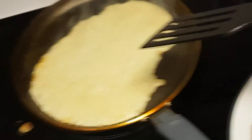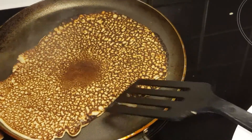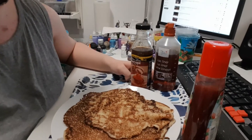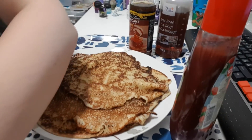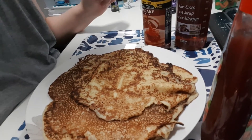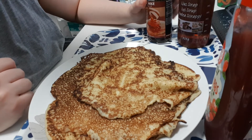This is how the pancakes start looking after the first two pancakes. And this is how they can come out — I don't know why but the focus on the camera starts messing up all the time when I start recording. Here we have the perfection. Oh, I forgot my cutlery — I'll be back.